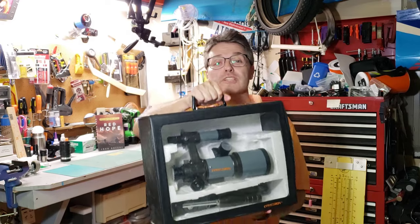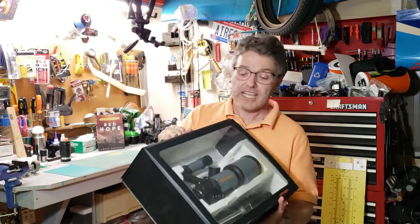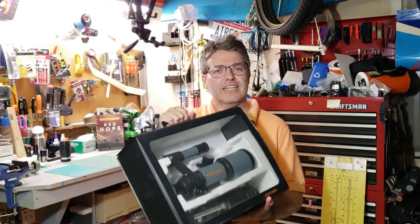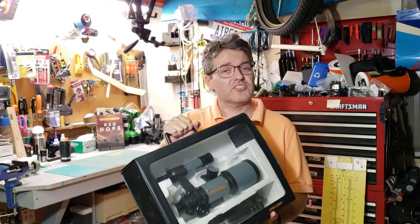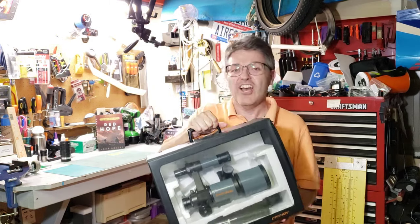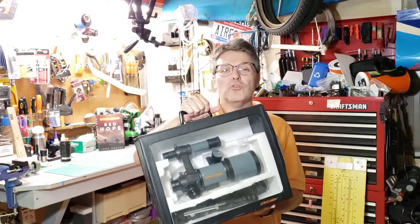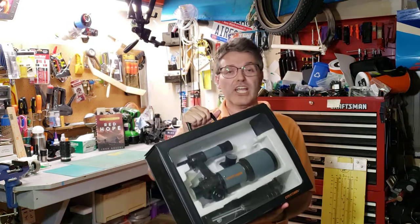The Cometron comes with this really cool carrying case that has a clear window on the front. I really don't know the purpose of that clear window, other than to tell you that there's a telescope inside, as opposed to my jar of unfulfilled dreams. The Cometron has a really cool way to assemble it — it's almost like a little James Bond telescope.